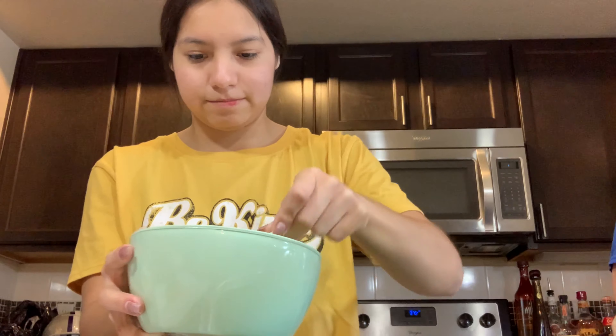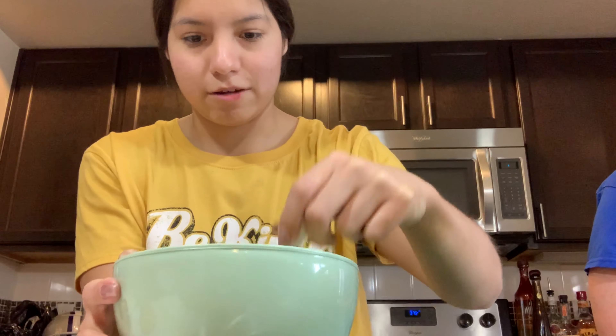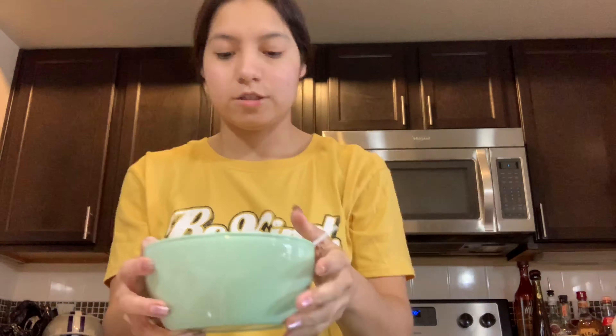Then we're actually going to mix these bad boys up. Mix them until they're nice and evenly coated so they're all shiny and so they don't stick to your pan when you put them in the oven. So next up we're actually going to be using some H-E-B brand seasoning.